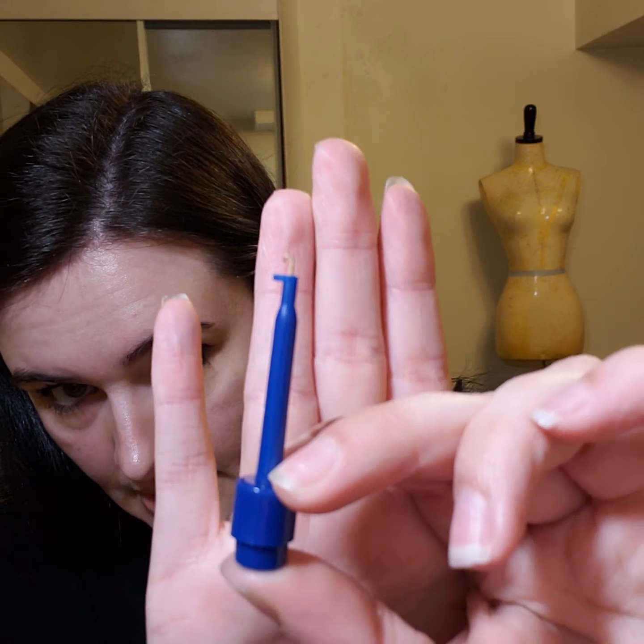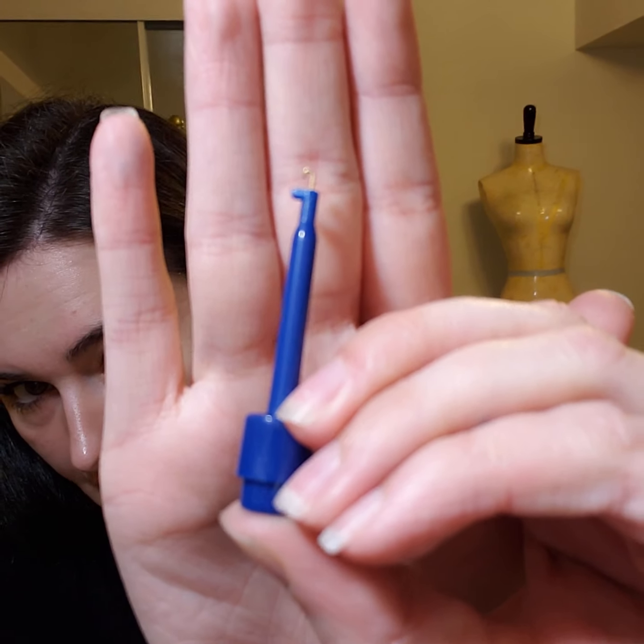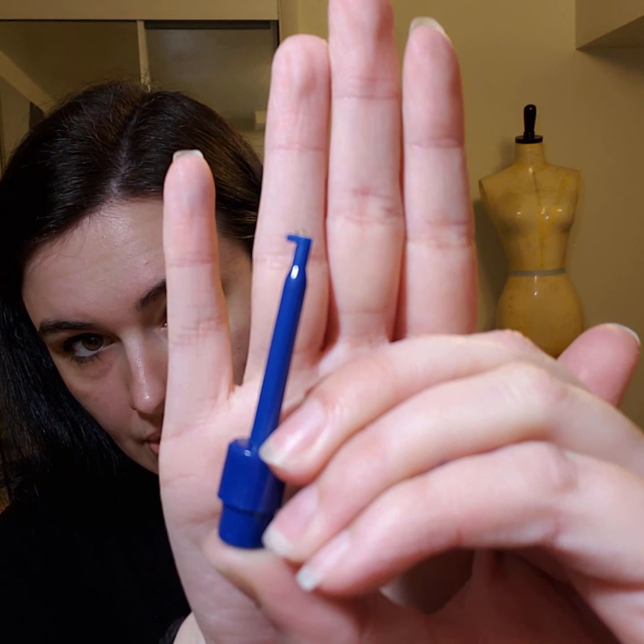The next one is a needle holder. When you are changing your needle in your sewing machine, you just press the button underneath and on top there's a little hook that holds your needle. When you press it down, it grips the needle to help you insert it into the sewing machine. If you're having trouble changing your needle — or sometimes your fingers get a bit oily from the machine — this tool is super helpful for changing your needle.